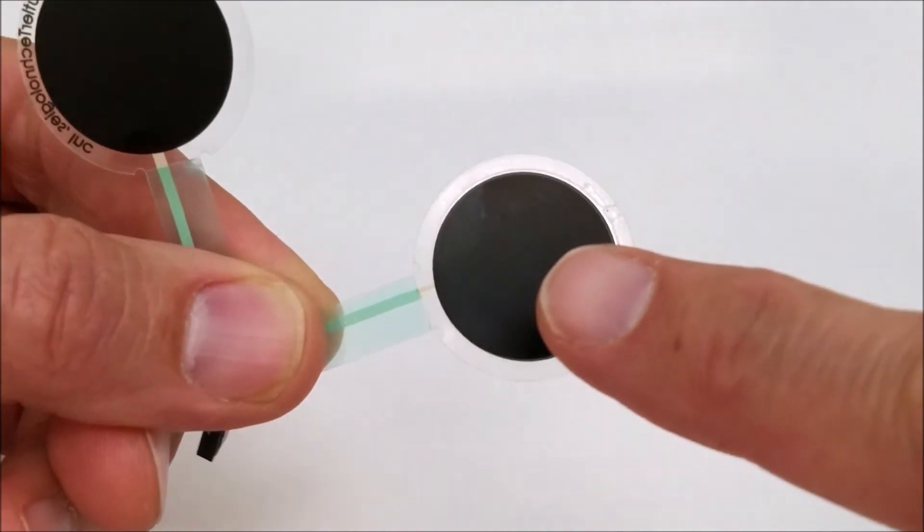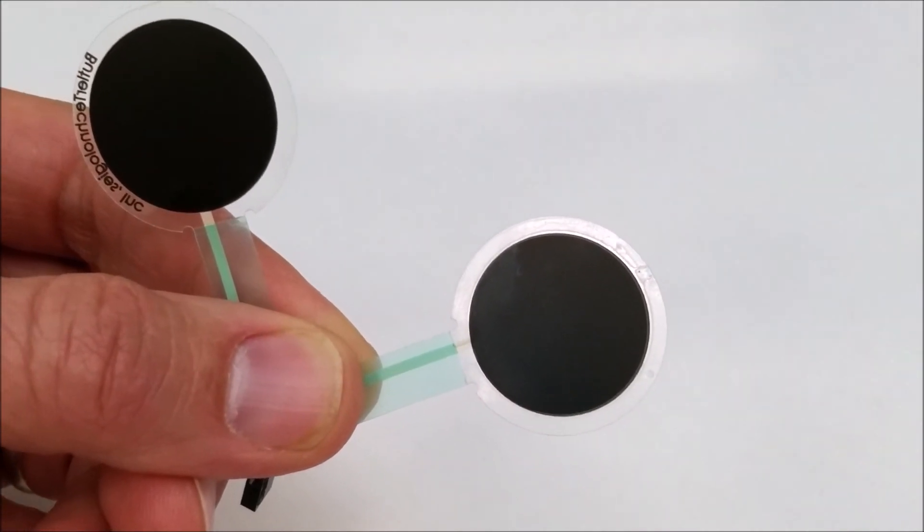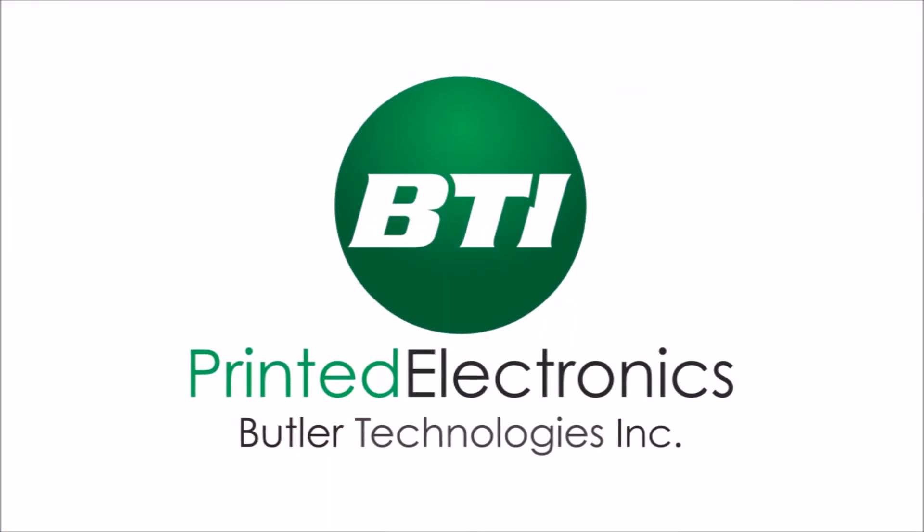Butler Tech has worked on many force sensing resistor applications and would love to work with you on your next project.